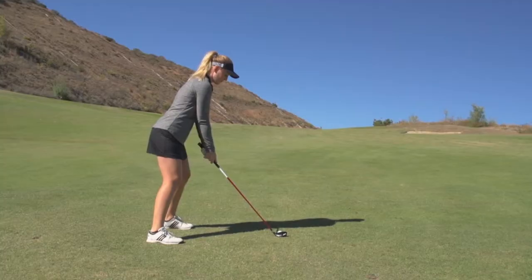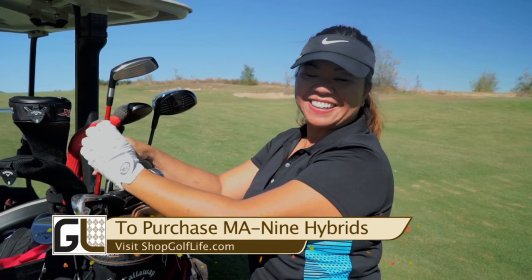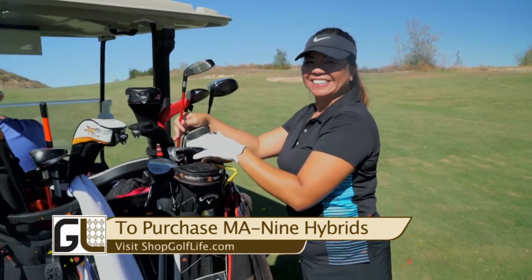The MA9 hybrid was extremely forgiving and easy to hit. I would tell them to not be afraid to try it — I know they would like it. It would just be hard to convince them to put it in their bag because they're used to high expensive clubs. But I'd tell them to trust me and just try it out at least once. I loved it. It felt really good off the face, really good.